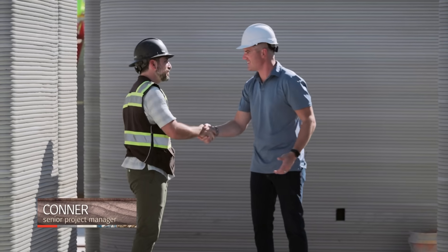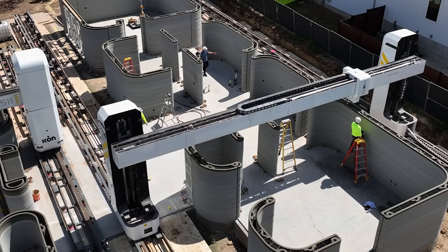You must be Connor. Ross. How's it going? Good to meet you, man. Nice to meet you as well. What are we looking at here?